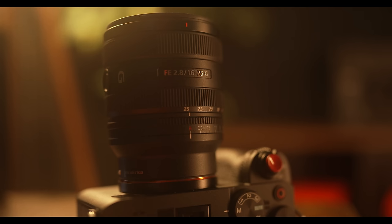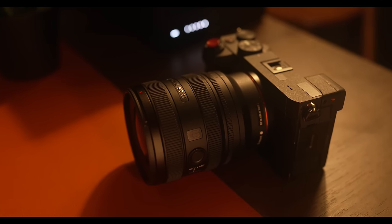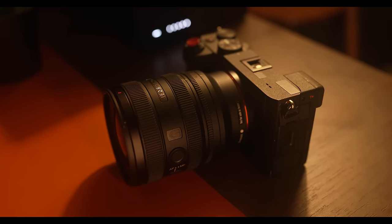Inside of the lens, there's 16 elements in 13 groups, which yields image quality comparable to the original 16-35mm f2.8 G Master. Those lens elements are moved around by two linear motors that gives you fast, quiet, low vibration focusing that is great for shooting videos or for use when you're tracking moving subjects. You could even use this lens with the Alpha 9 III's 120 frames per second burst, or use it to track when you're using its 4K 120p video mode.